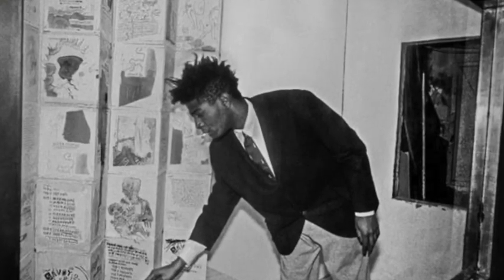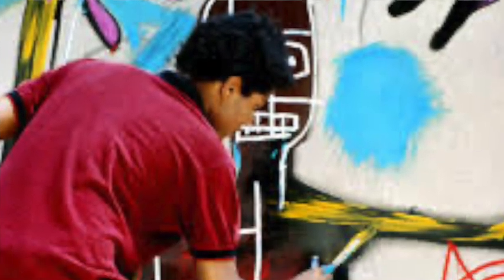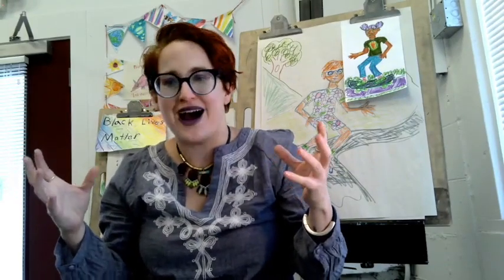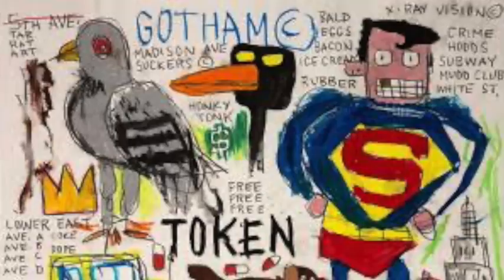Jean-Michel Basquiat's name sounds very French, and that is because his family traces their origins back to Haiti. His parents are Haitian immigrants. Jean-Michel Basquiat made his art available to both people who would visit art galleries and people who were just walking by, passing through a train station. And a lot of his art was inspired by memories of his childhood.